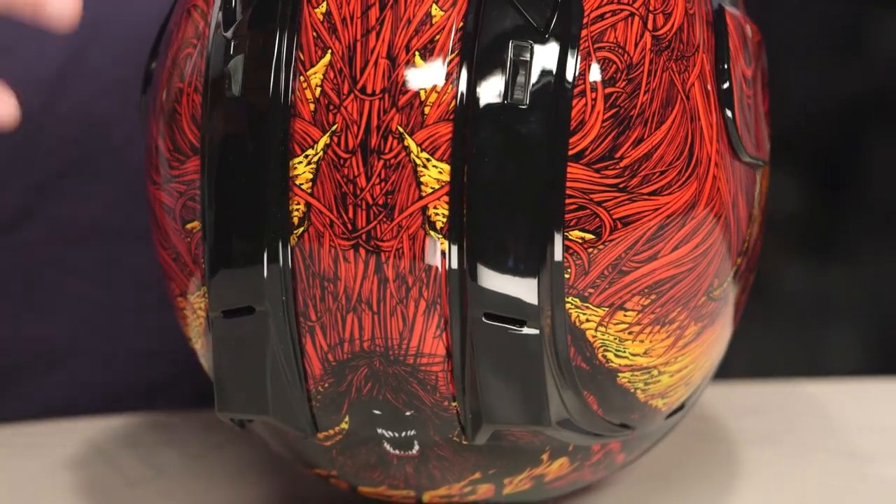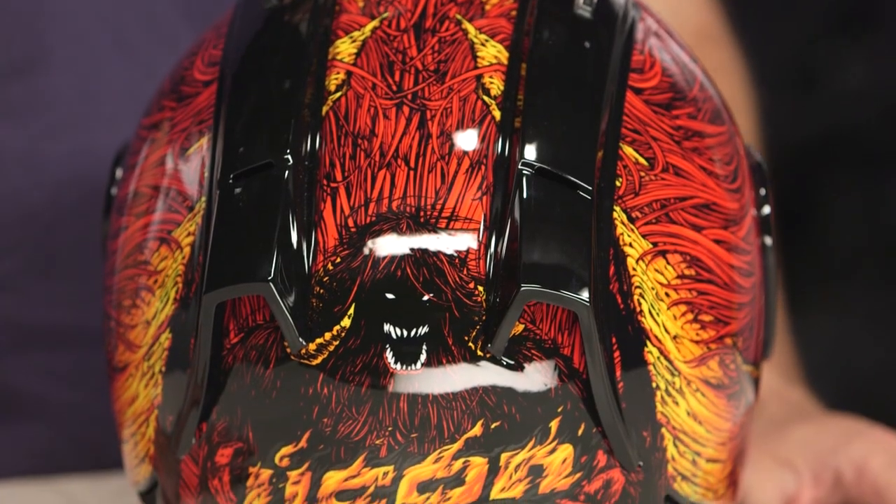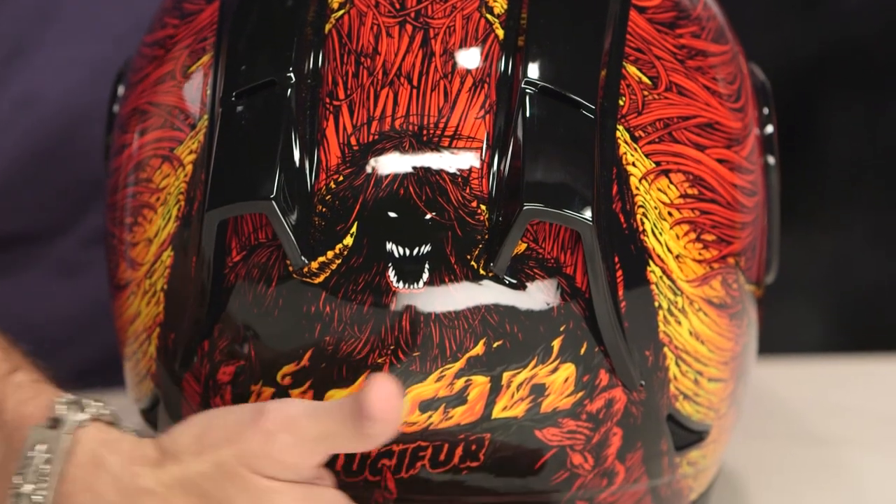But it is cool. It's kind of a windswept, moppy monster. If you don't eat your Brussels sprouts, your mother will call this gentleman — he'll live under your bed, and the rest is Portland lore. But again, you see the Lucifer silhouette along the backside here with the flamed Icon logo working its way in.